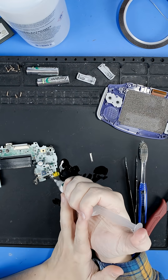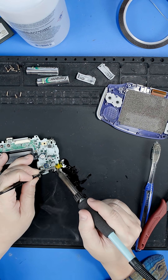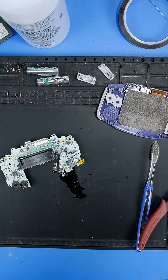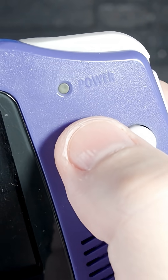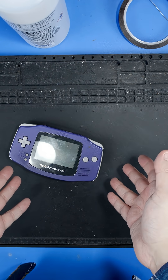I'm going to add a little bit of flux here on both sides. Let's get this thing back together and test it out. And look at that — our power light is no longer blinking. Perfect, it's fixed now.